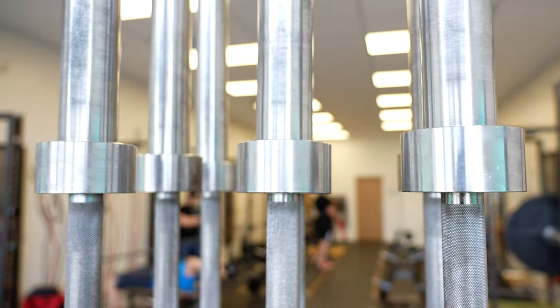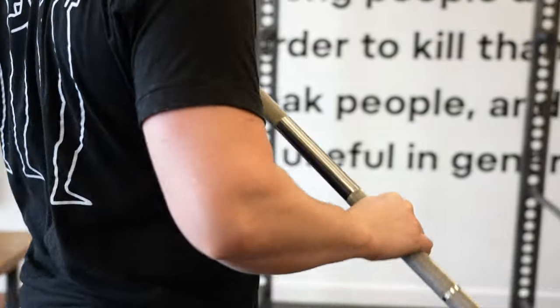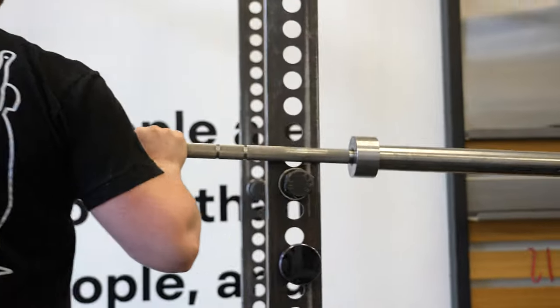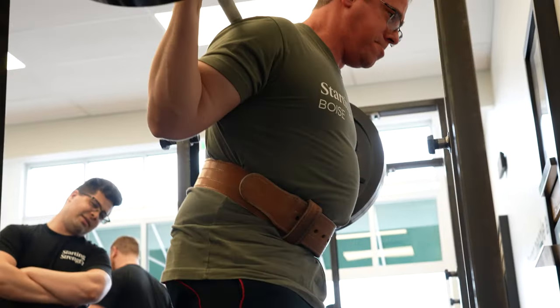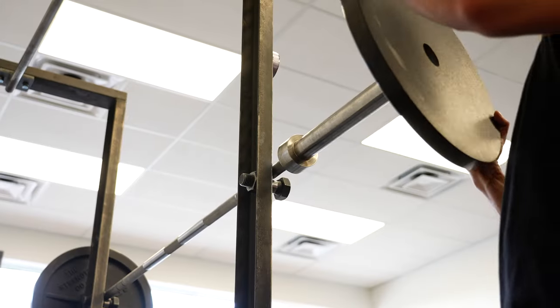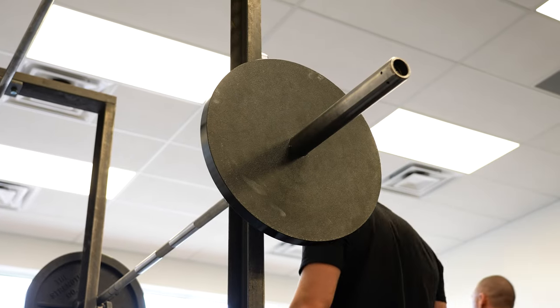The most important part about selecting a barbell at a commercial gym is making sure that the thing weighs what you think it weighs. I've been to many commercial gyms where I've gone over to the scale with the barbell and weighed it and it's not 45 pounds. So if you think you're squatting 225 that day with two plates on either end, but you haven't weighed the barbell, you may not actually be squatting 225.